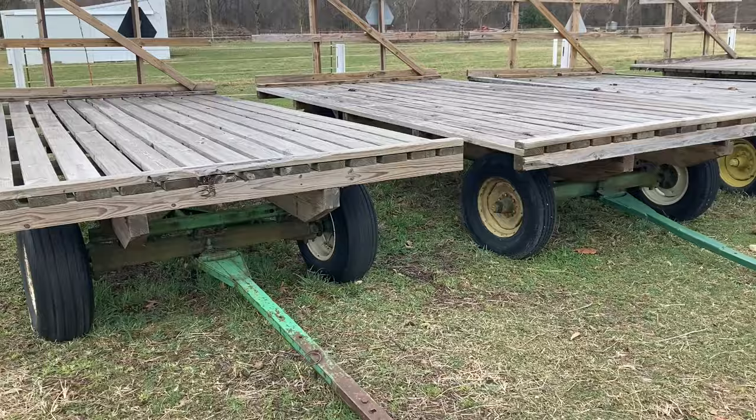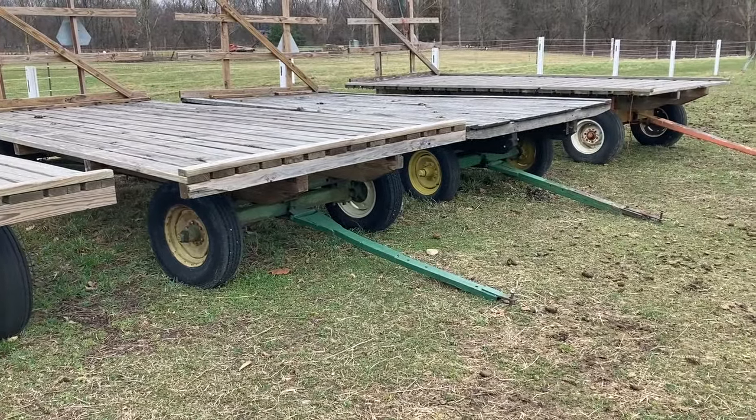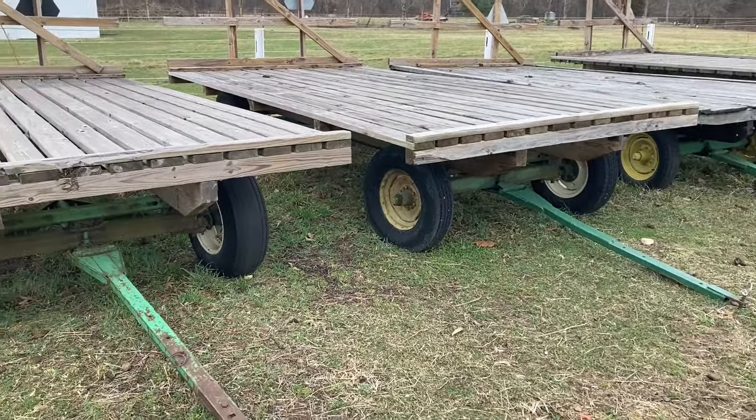Hello folks, welcome back to the channel after a little break over the winter. Today we're going to be talking about hay wagons and how you build them. There's a lot of different ways to do it, but I'm going to show you what I do. So let's get started.